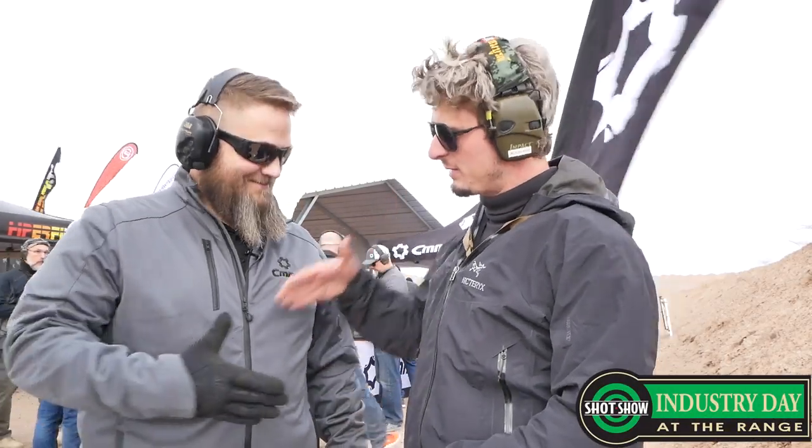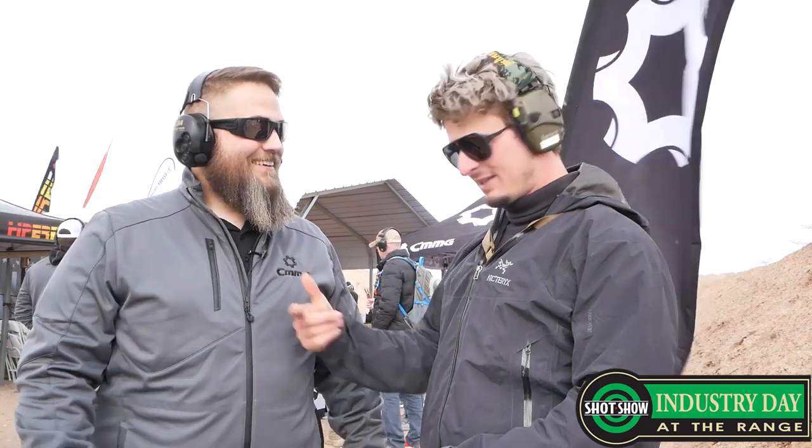Hey guys, welcome to SHOT Show 2019. Today I'm here with Mike from CMMG. Mike, thanks so much for coming out. Oh, it's my pleasure. Well, let's get right to it here. Can you tell us what is new for CMMG?